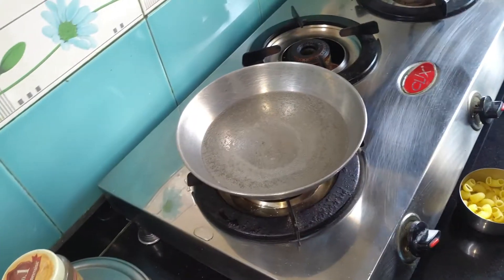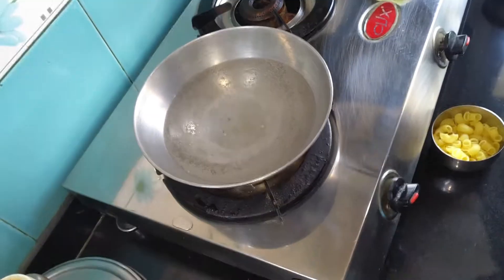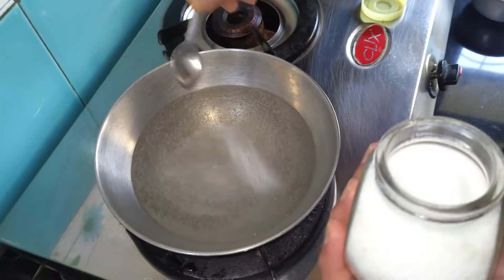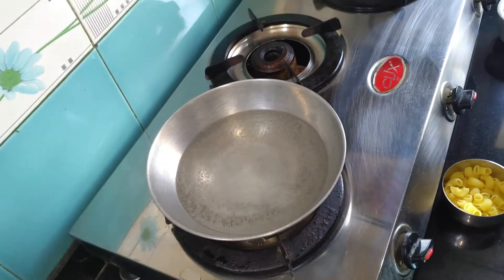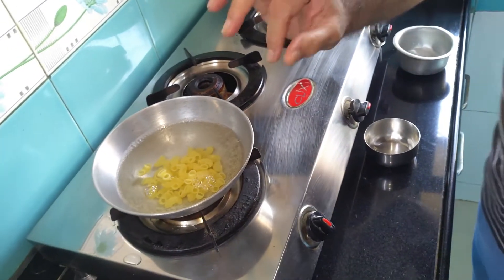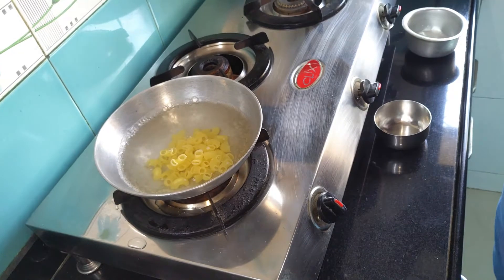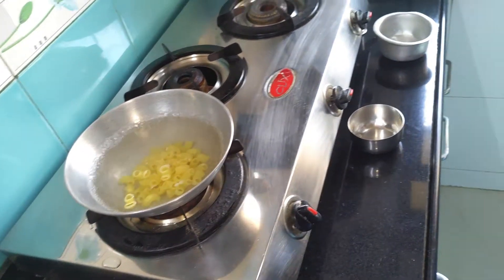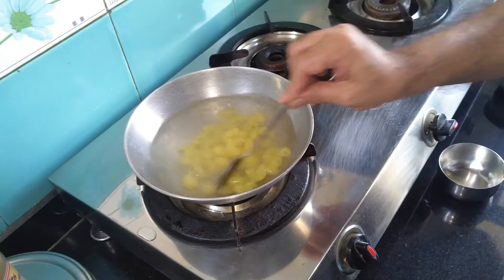Now into this I am going to add a lot of salt, because pasta absorbs the required amount of salt into them. So I'm going to add about three spoons of salt, and I'm going to boil this macaroni for 10 minutes or till al dente. The time is given on the packet that you purchase, so please follow that. Please stir it like this, otherwise they will stick at the bottom.